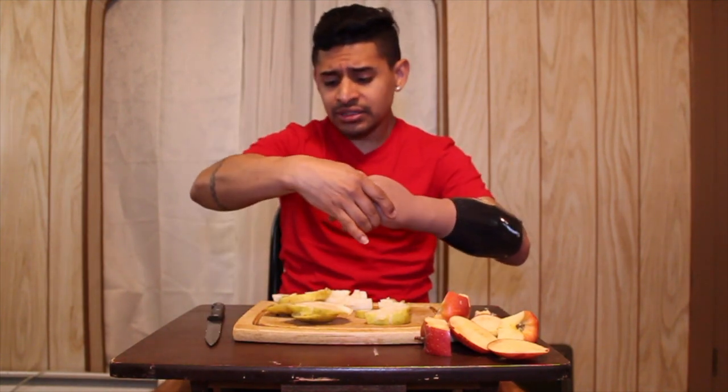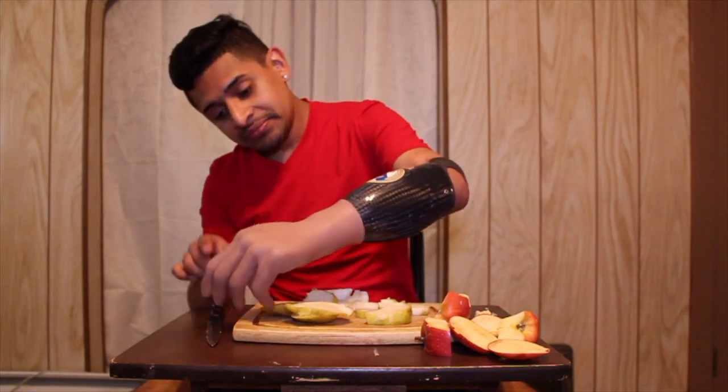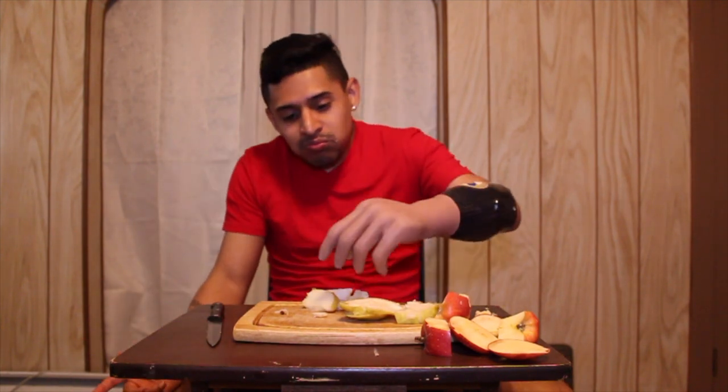Now it's time to eat it. It's kind of hard, I have to grab it. I love pears, it's my favorite fruit. My mom's gonna get mad if I drop it on the floor. I've got to do it with this hand — grab it and eat it. Nice, oh my goodness.